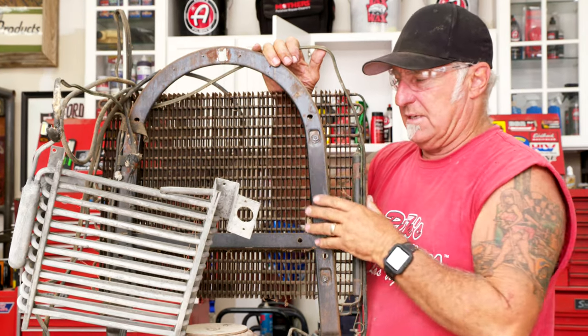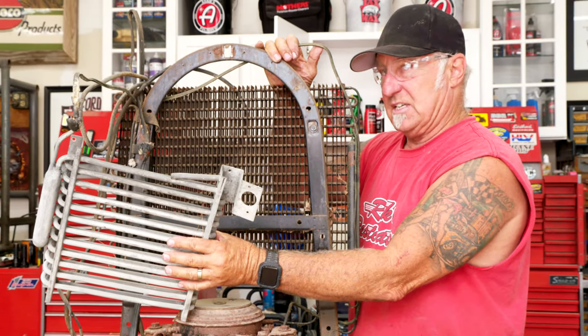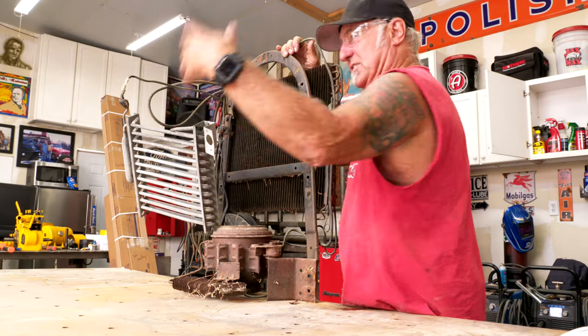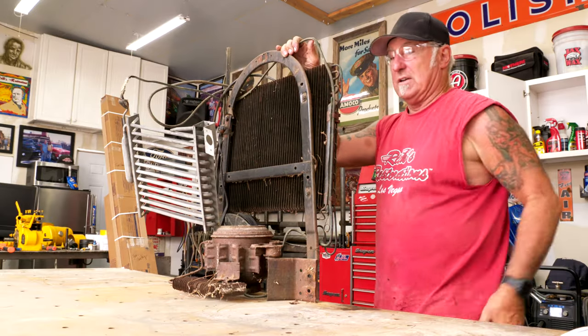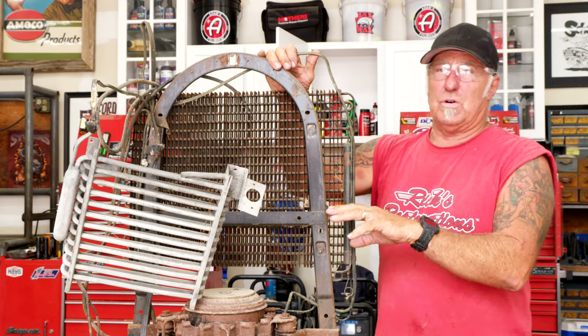What the evaporator does is it gets cold because of the design and engineering — the Freon runs through it, the compressor is sucking, and this gets cold. Once this gets cold, there's a fan that sucks the air off of it and gets the whole machine cold. That's how you have a refrigerator — it's pretty cool how they work.